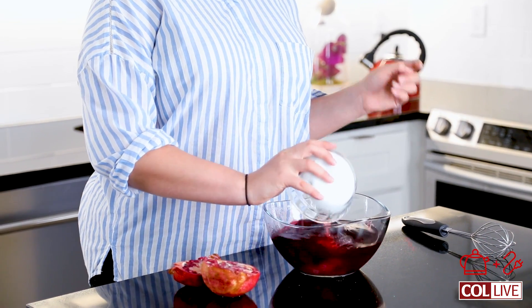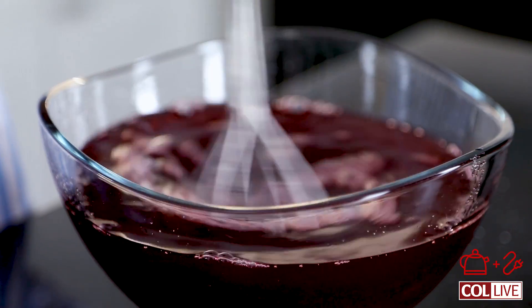I have in this bowl three cups of pomegranate juice — just a hundred percent plain pomegranate juice — and a cup of water. In here I have half a cup of plain white granulated sugar. I'm just going to pour that in, get all of it in, and whisk it up.